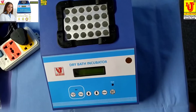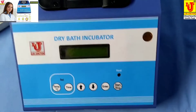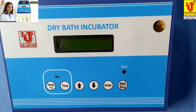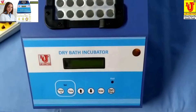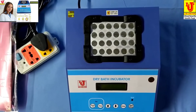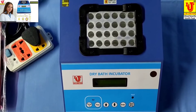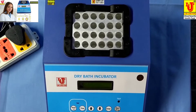Lab Junctions dry bath incubator. We have two models. The first model is LJ352, with a temperature range of 0 to 50 degrees centigrade. The second model is LJ353, with a temperature range of 0 to 100 degrees centigrade.